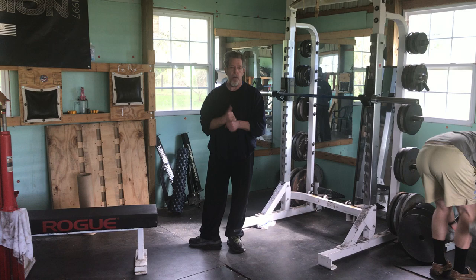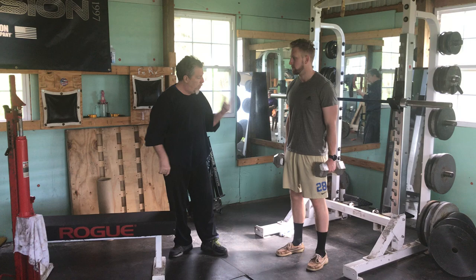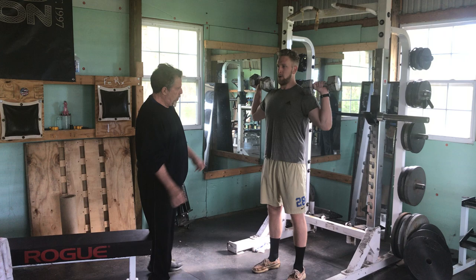Those are the two key overhead press movements that we use — with the barbell. We love the front press, we love the behind the neck press. We also love overhead dumbbell presses. Just whip them up, and again, we emphasize the lockout.